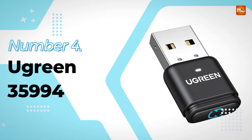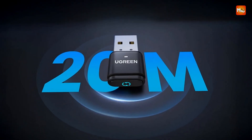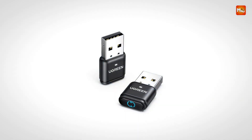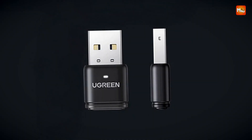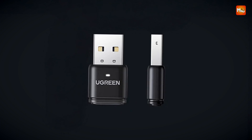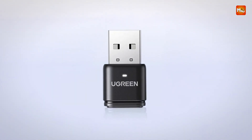Number 4: Ugreen 35994 USB Mouse Jiggler. Designed with portability and wireless performance in mind, this advanced USB mouse jiggler offers a practical solution for maintaining constant computer activity without manual intervention. Whether you're working remotely, downloading large files, or conducting long-running processes that require the system to stay active, this device ensures your PC remains awake and responsive.